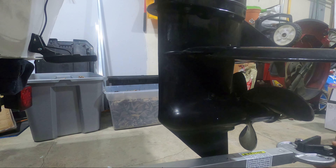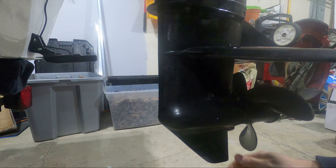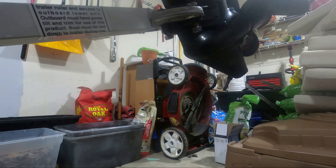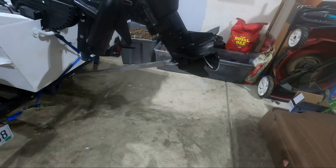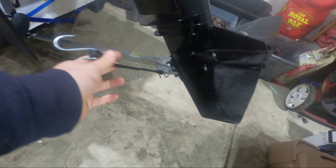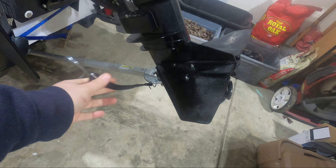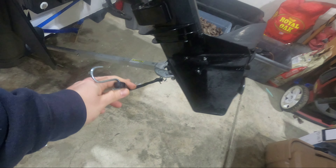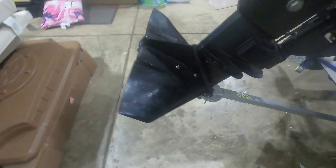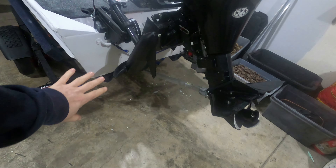With the transom saver in one hand, you raise your motor up and put the transom saver on the bottom of your outboard. Once the transom saver is bracing your outboard, you secure it down from bouncing around using a bungee — usually supplied with one. Because this was a smaller outboard, I had to buy a smaller bungee than the one that came with it. It clips into the bottom of the transom saver, so now any impacts will translate right into your trailer.